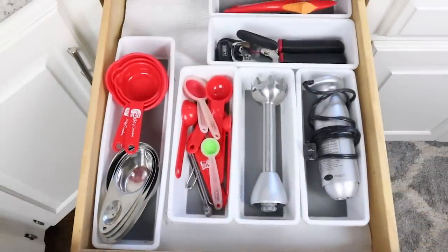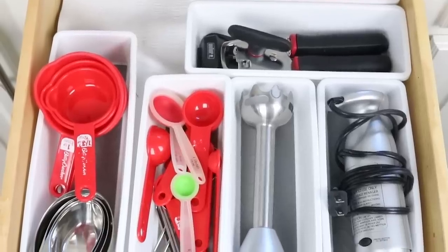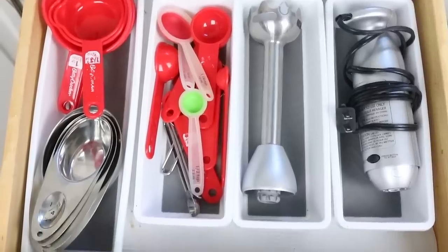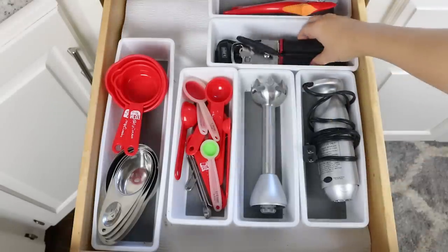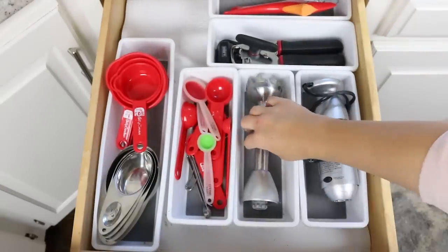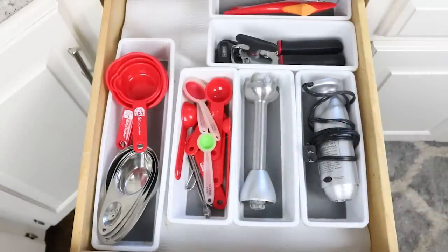My next drawer I call my measuring cup drawer. I'm a believer that you don't need a ton of utensils — I like keeping it simple and only keeping things I really use on a regular basis. I've had this system in place for a couple of years and this is how my drawer looks all the time. One of my favorite organizers are these white organizers with a little gray base — really great quality, perfect for separating out utensils. In this drawer I keep my measuring cups, measuring spoons, and just a few odds and ends we use regularly.